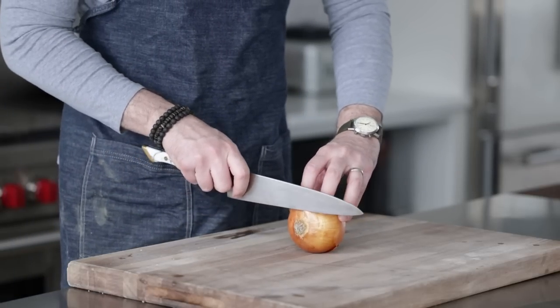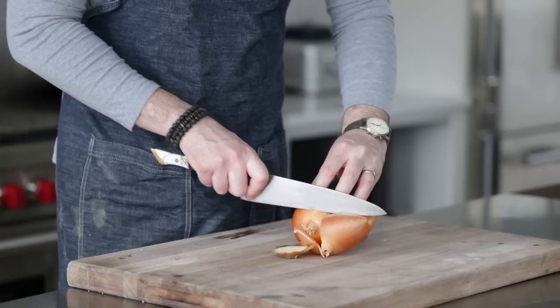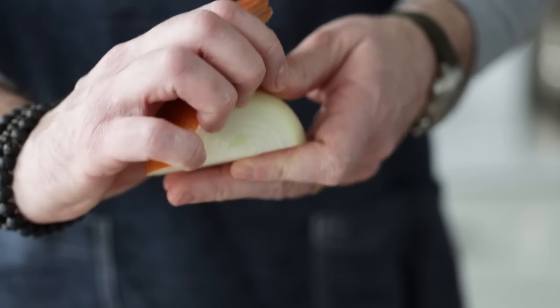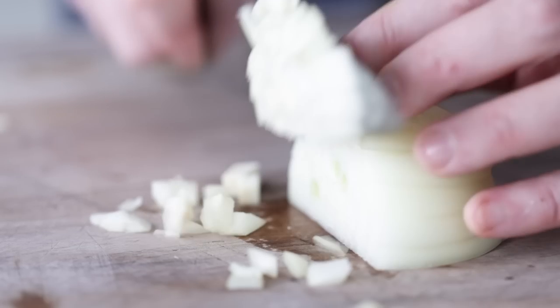We're gonna start off with one large yellow onion. You could also use a sweet or a white onion in this case as well. Slice off the ends, slice it in half, remove that outside peel, and then all we want to do is small dice this onion. When it's done, set it to the side.